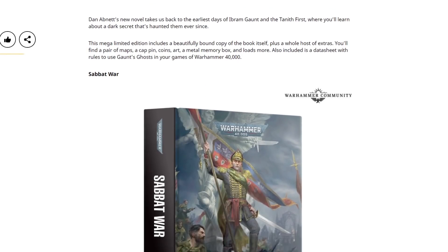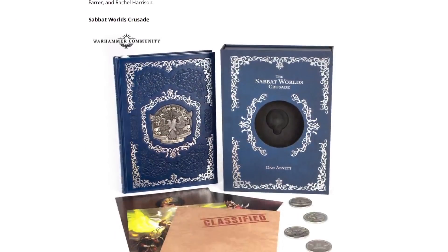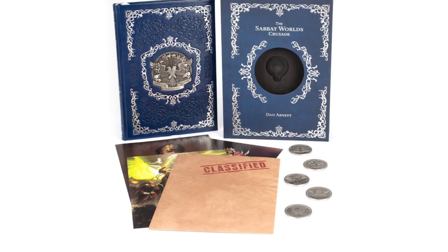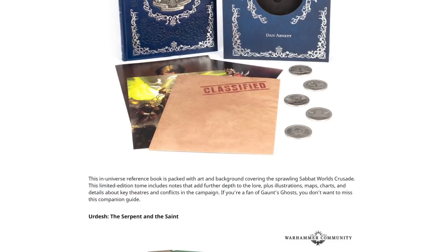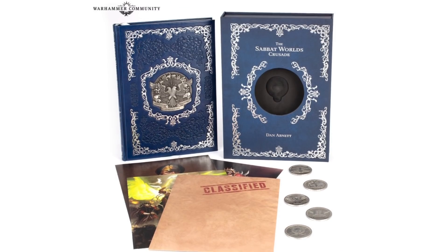We'll also have Sabbat War, which is an anthology you can pick up. And there's the Sabbat Worlds Crusade — which by the way, this looks solid as well. That's a cool embossed cover. It's an in-universe reference book packed with art and background covering the sprawling Sabbat Worlds Crusade, with further depth to the lore, illustrations, maps, charts, etc., if you get the limited edition. Again, I don't know whether there's a standard one — they're not making that very clear, which is worrying.